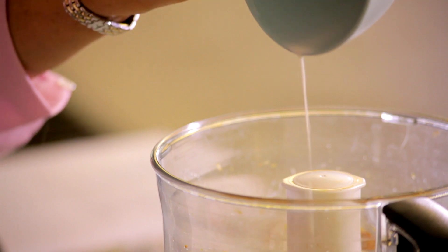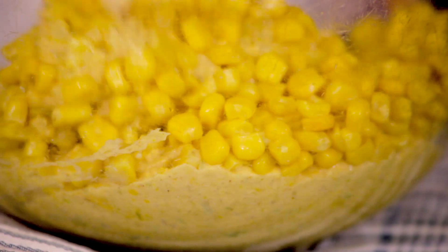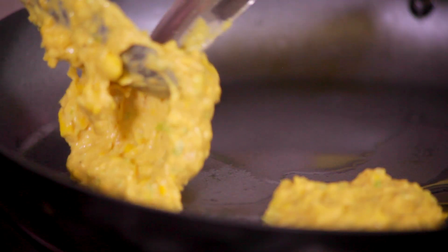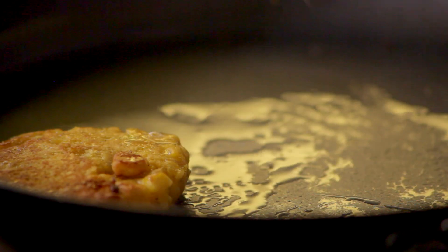Then add the egg, milk, flour and some salt and pepper. Blend until combined and stir in the reserved sweet corn. Fry for about 4 minutes until golden brown and crisp, turning them after 2 minutes to cook on the other side.